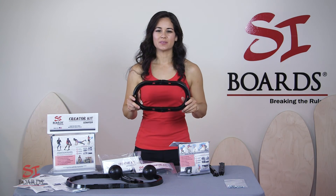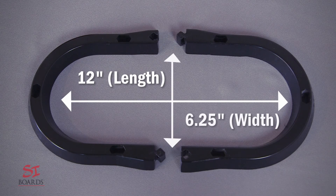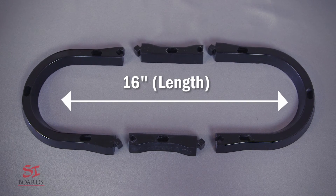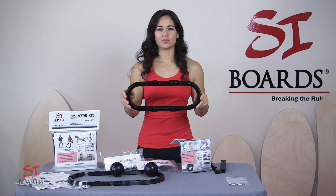Your skate kit at the smallest dimension is going to be 12 inches long by 6 and a quarter inches wide — perfect for a pool deck or a small deck. If you put the 4-inch extensions in, you'll get a 16-inch rail, which is perfect as you grow with your board, increase your skill, or if you have a longer board.